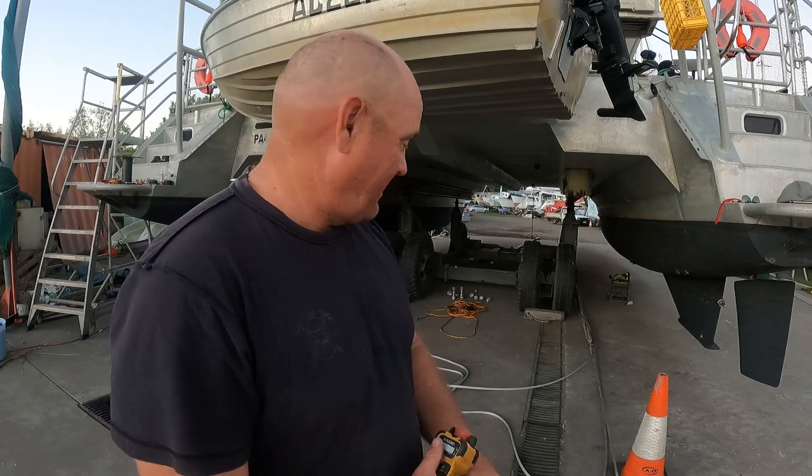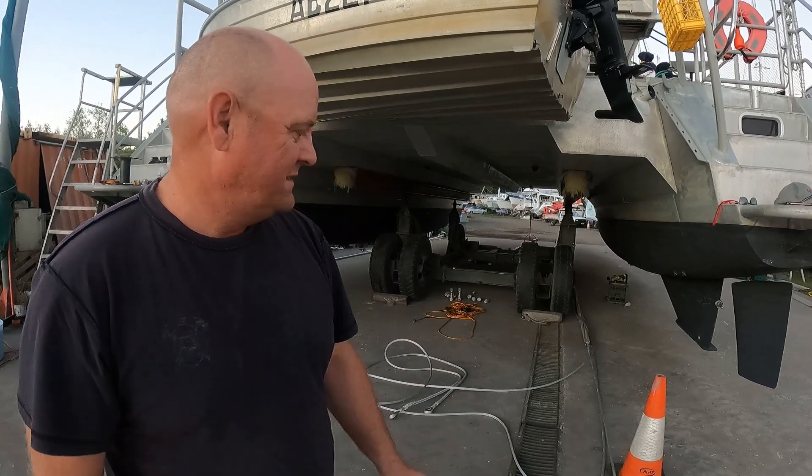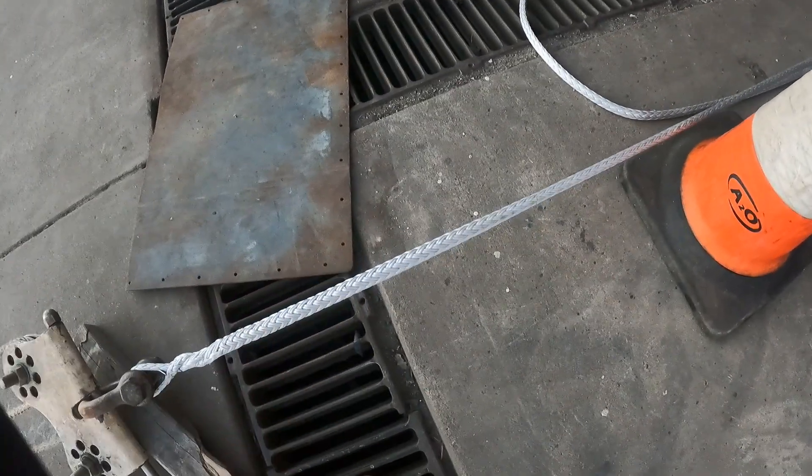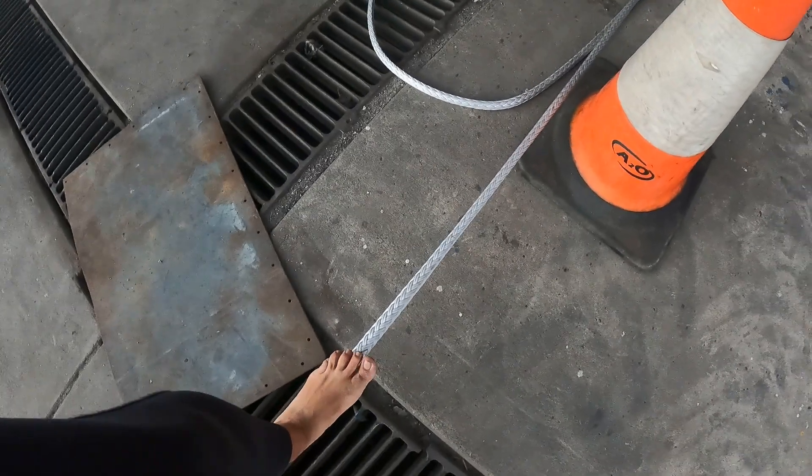A lot of people say overnight but we unfortunately don't have the time — we've got too many to do so we're leaving them for two hours to see how it goes. And then we're putting them on all ready to go. Look how that is not moving. Wow.